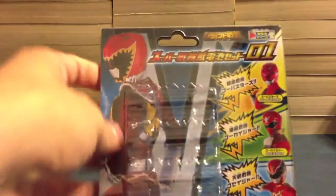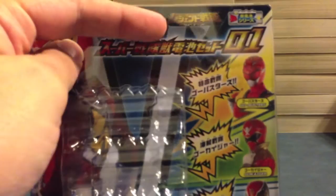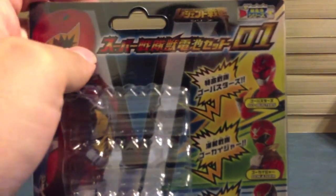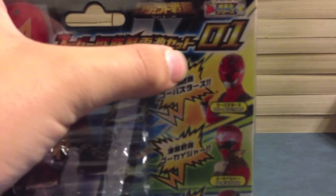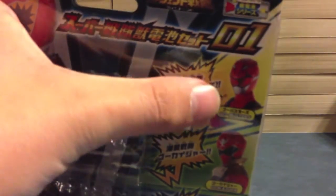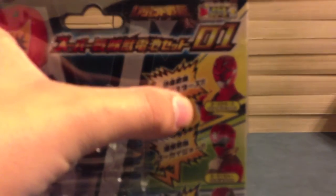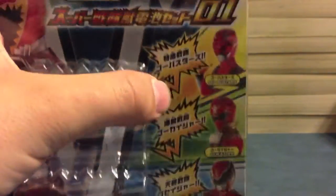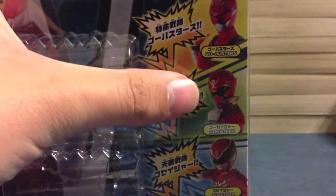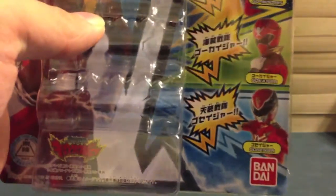It's our first set of Sentai Judenchi to go with Kyoryuger. On the box we have the Legend Sentai series logo, Super Sentai Judenchi Set 01, featuring Go Busters — Tokumei Sentai Go Busters — and Red Buster, then Gokaiger — Kaizoku Sentai Gokaiger — and Gokaiger Red, and finally Ghost Sager — Tokumei Sentai Ghost Sager — and Ghost Sager Red.